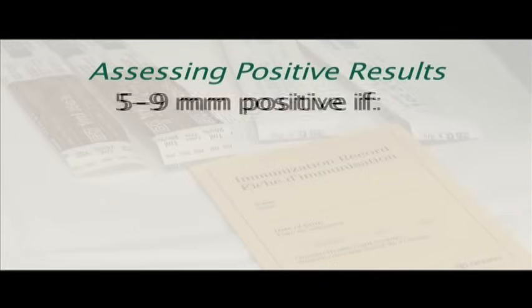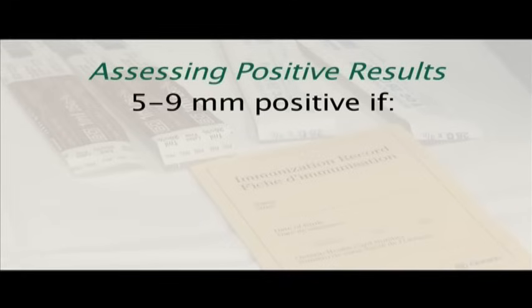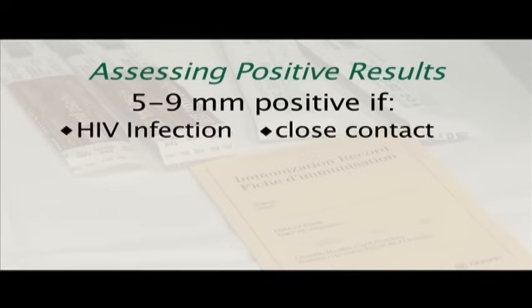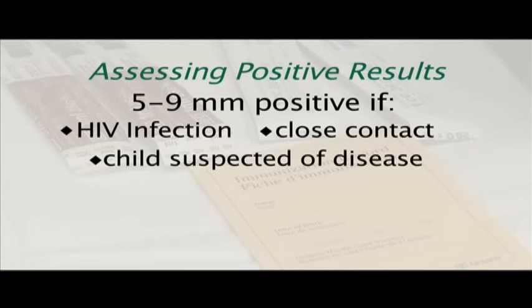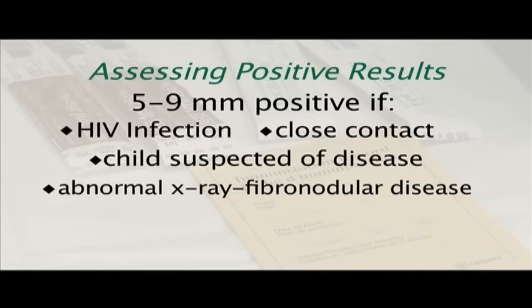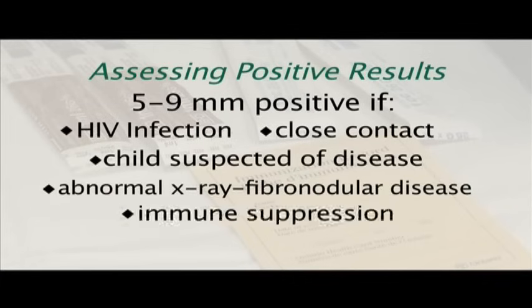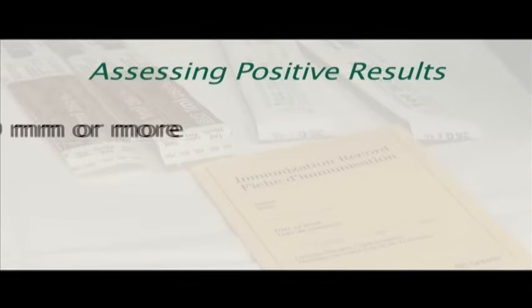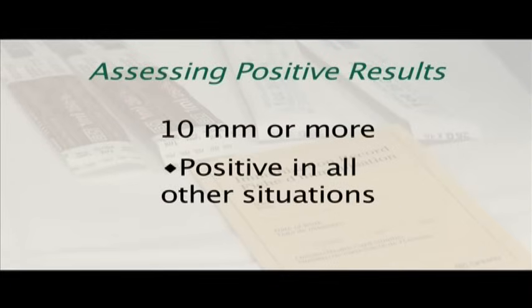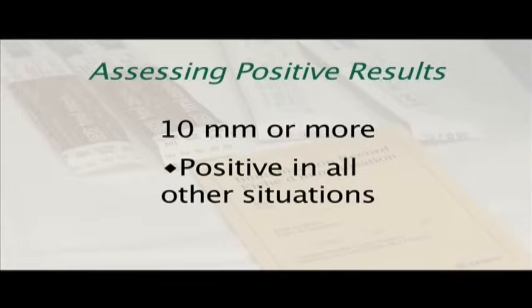Induration of 10 millimeters or more is considered positive if the client has HIV infection, is a close contact of an active contagious case, is a child suspected of having tuberculosis disease, has an abnormal chest x-ray with fibronodular disease, or has immune suppression as a result of TNF alpha inhibitors or chemotherapy. Induration of 10 millimeters or more is considered positive in all other situations.